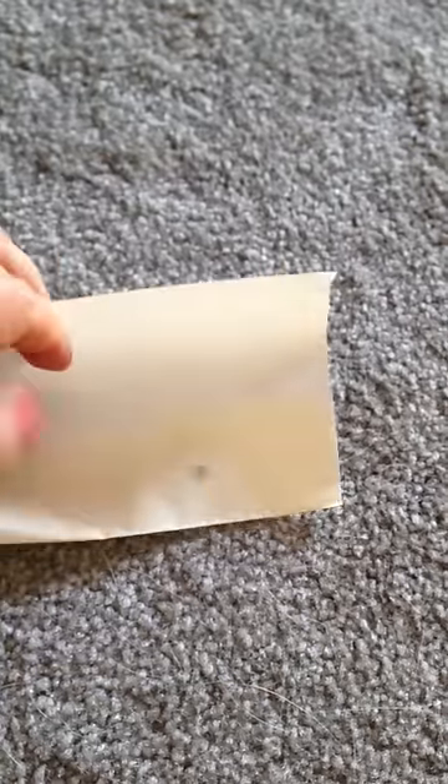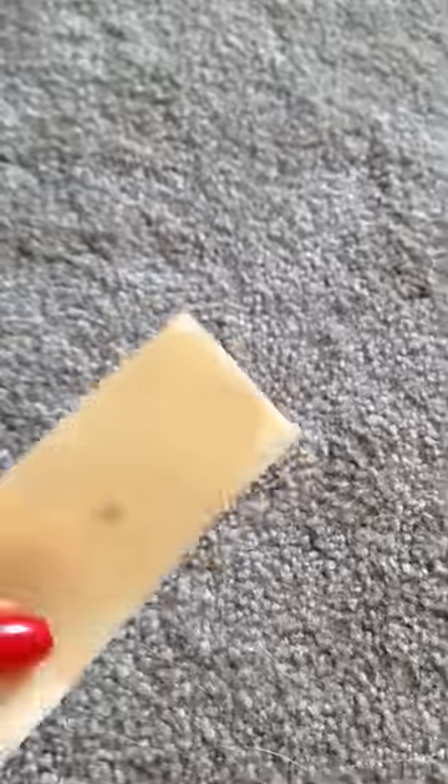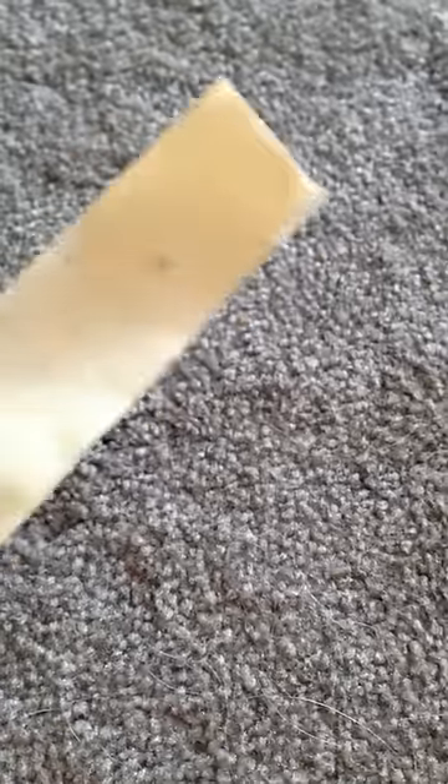Fold the other side over, and then you have the tick permanently imprisoned. It can't go anywhere because it's stuck to the tape and the tape is stuck to itself on all sides around it. Then you can take this tape and just throw it in the trash.